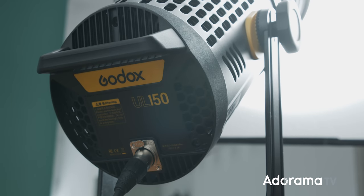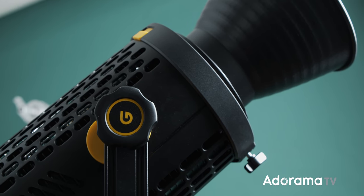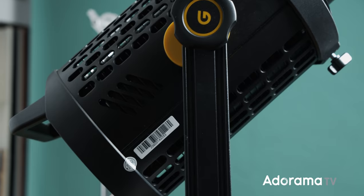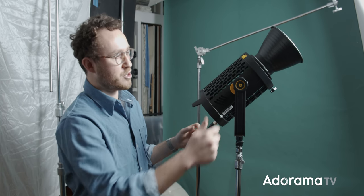The Godox UL150 silent LED video light is a daylight balanced 150 watt LED monolight style light source that features a fanless cooling design for totally silent operation. Right off the box, your first impression is just that this thing is really well built. Everything feels really solid. The quick release is well made. The yoke, the handle is really solid. You can put any kind of modifier in the front and you feel like it's going to hold really well. It's also a little bit bigger, but that's because it's being passively cooled and it doesn't have a fan.